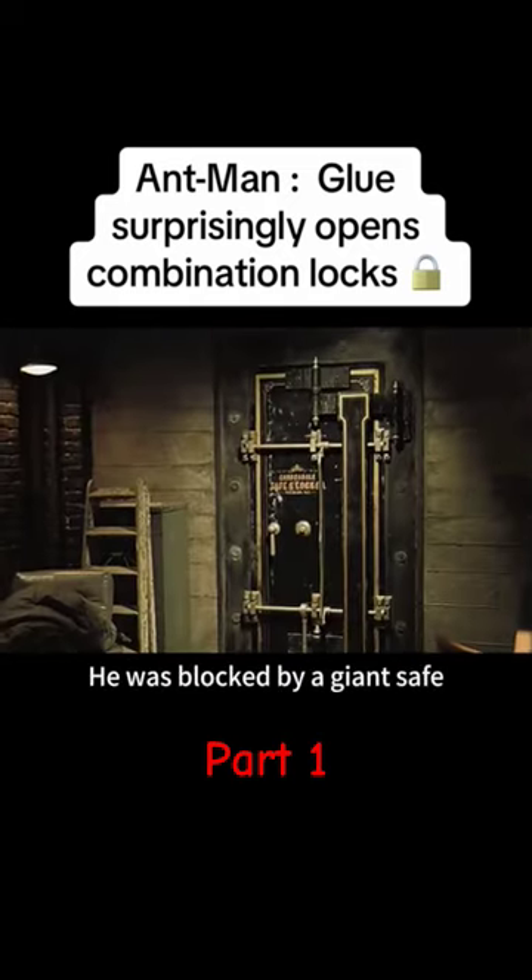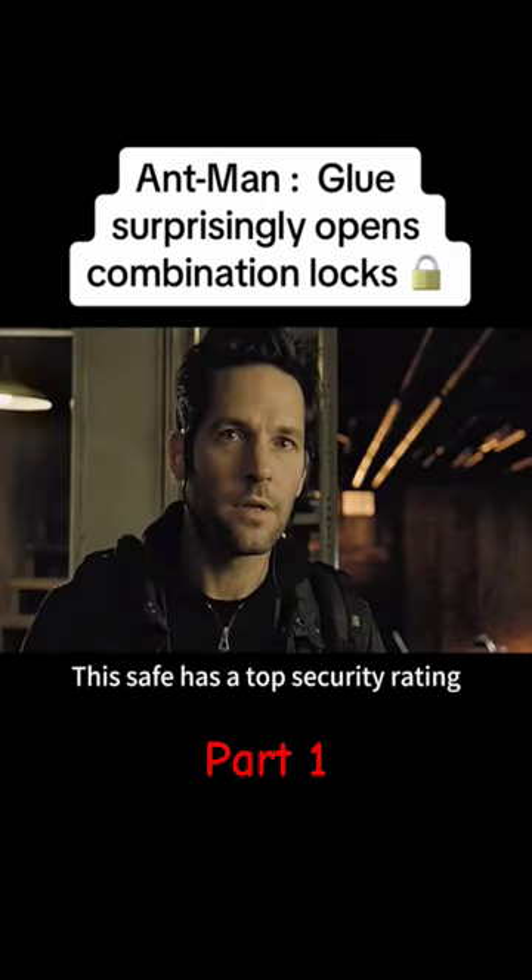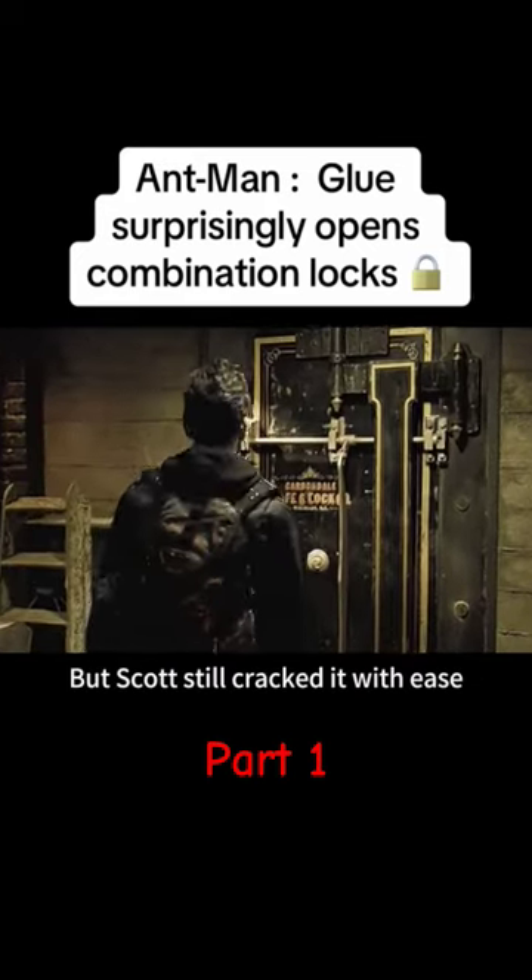And the next thing he knew, he was blocked by a giant safe. This safe has a top security rating, but Scott still cracked it with ease.